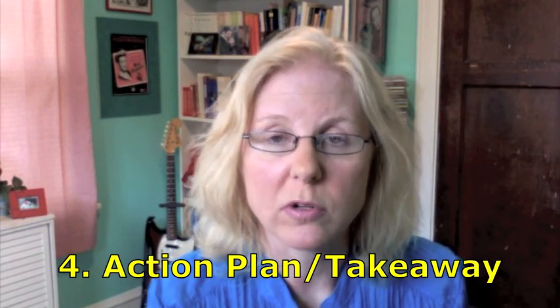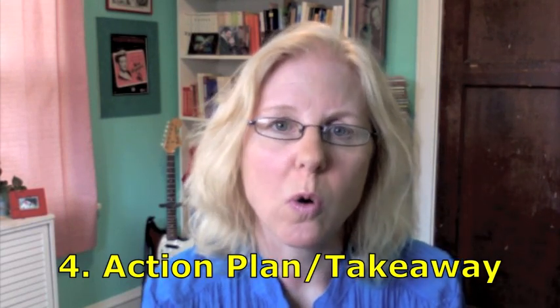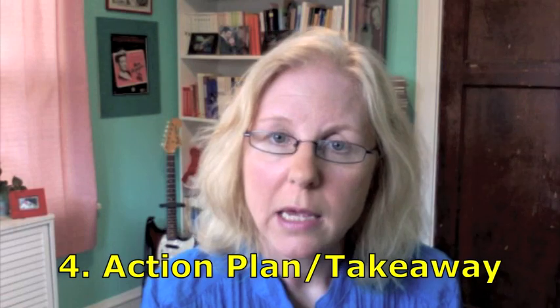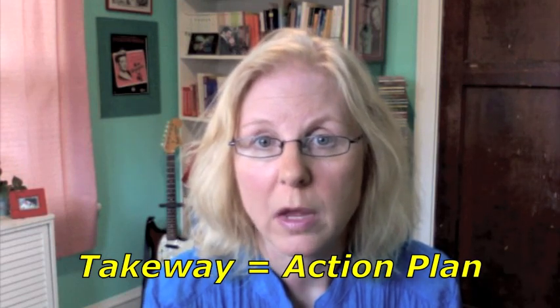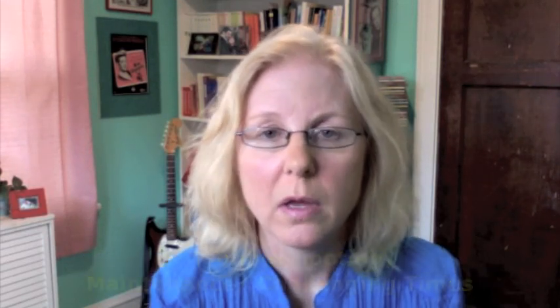Fourth, the action plan or takeaway. This is really the core of a self-help book. It might be structured into 21 days, 28 days, or 365 days to reach your goal. It might also be structured into steps — the three steps you need to take to achieve this goal. Here you have very practical information and lots of exercises.